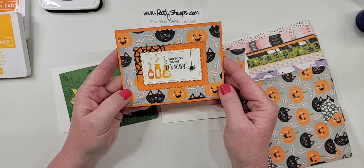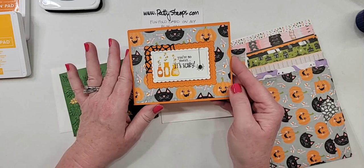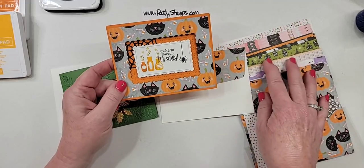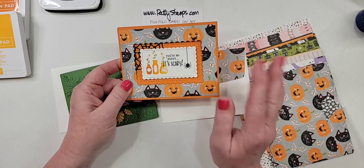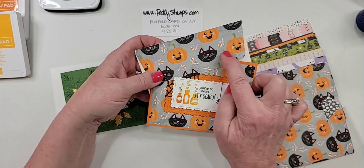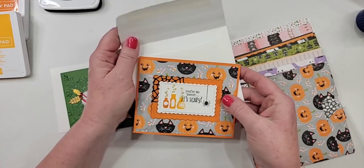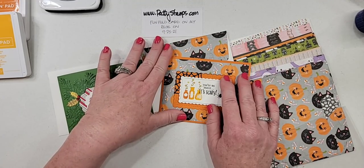This is a great way to showcase lots of different papers from whatever pack you're using. And like I said, this doesn't have to be Halloween. You could make this any — a birthday, Christmas, wedding, baby, anything you'd like. But I hadn't used my Halloween supplies yet from Stampin' Up from the holiday catalog. So I thought, okay, let's break out the Halloween goodies. And then if you wanted to do a fifth pattern, you could even put a different pattern on your envelope flap, or if you prefer to make a liner, you could do that.